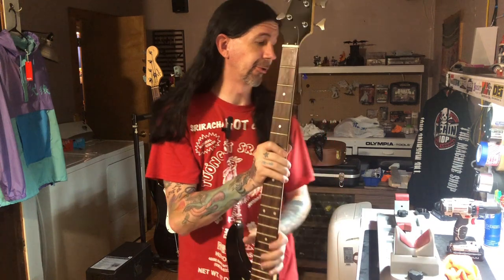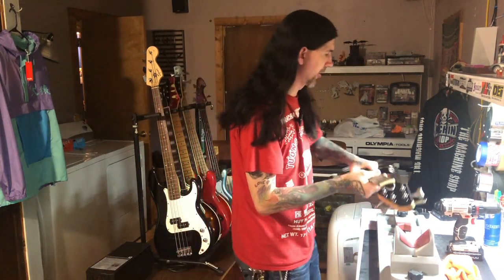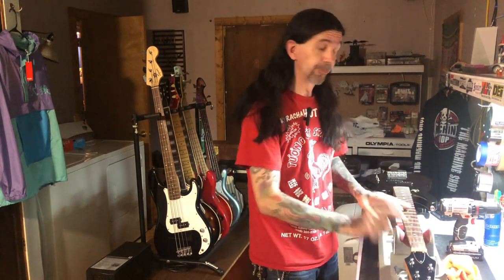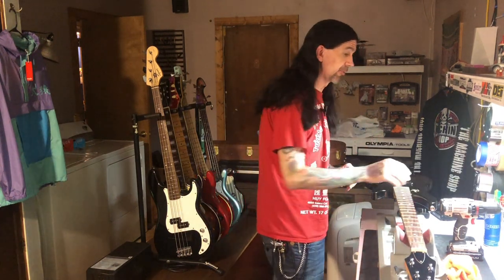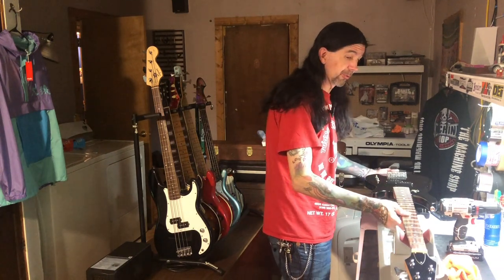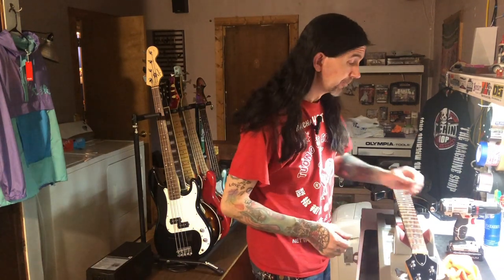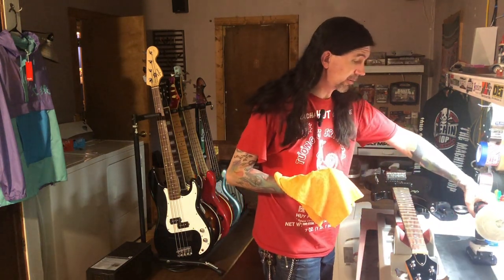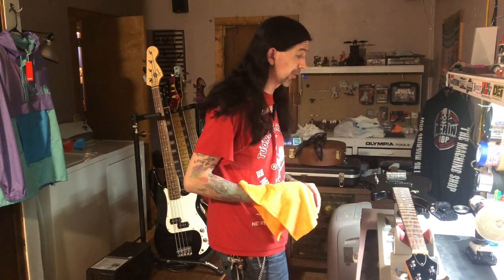There's another video where I changed a nut — it happened to be on a Fender bass — I'll put a link in the description so you can check that out if interested. For this one, one of the first things we want to do before we get too deep into it is oil the fretboard. I like to oil the fretboard first because I don't like coming back after cleaning it and then applying oil.